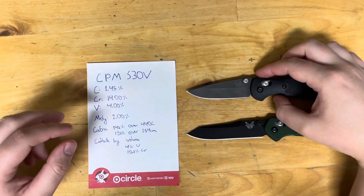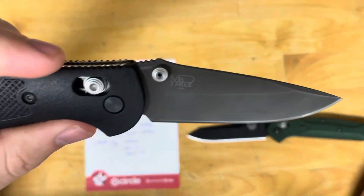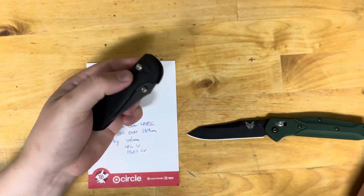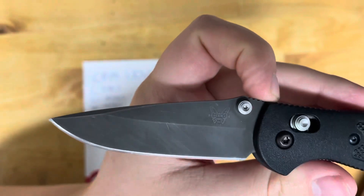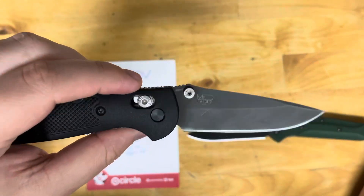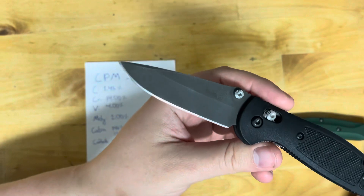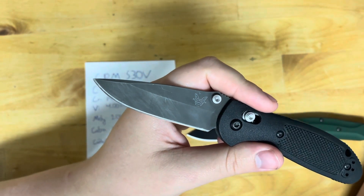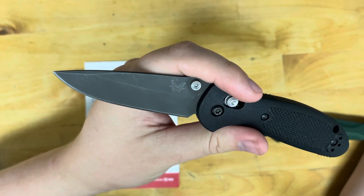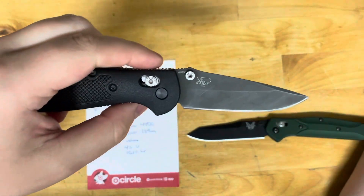S30V is actually more corrosion resistant than 440C and 154CM — I noticed that when I did my acid wash job on it, it took a while, definitely longer than D2. It's also more corrosion resistant than Aus8. It's probably due to the molybdenum carbides in there — that's part of what makes 154CM so corrosion resistant. Molybdenum and niobium carbides can also improve corrosion resistance.